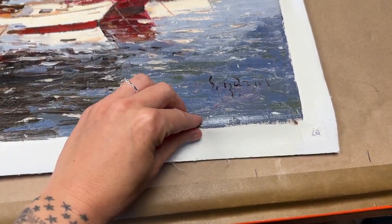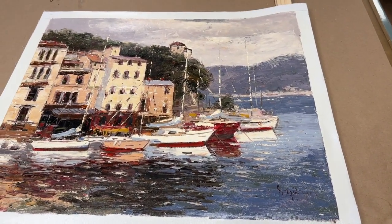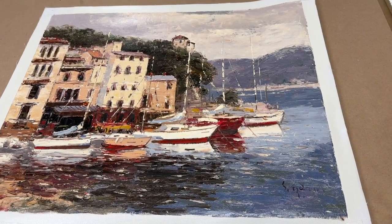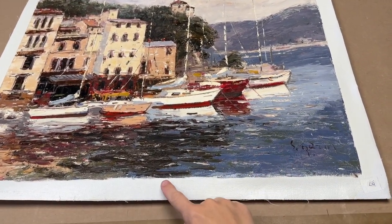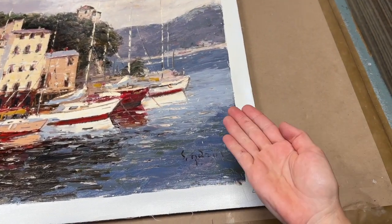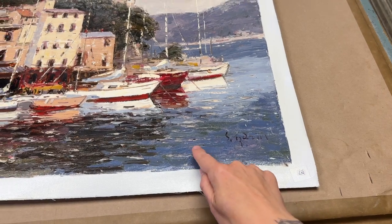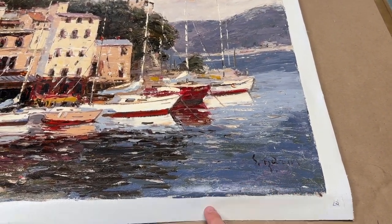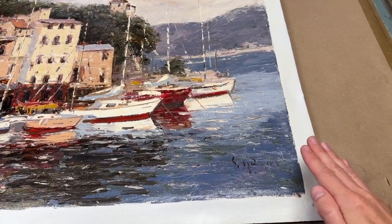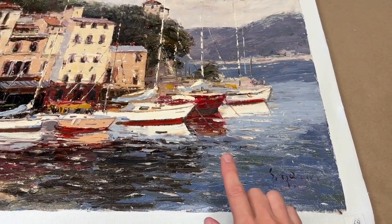Some people like to just have their canvases stretched and then just hang it like so. I have in the past painted that edge once it's wrapped around the bars. That edge can be painted black or a complementary color. A dark blue would work in your case, so that when the staples and that white edge are on the sides, that can be painted dark blue to correspond.